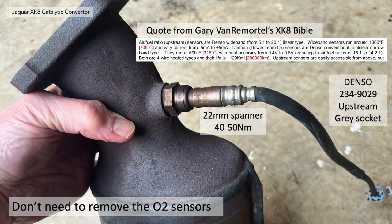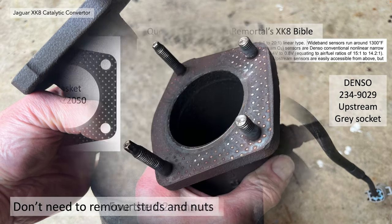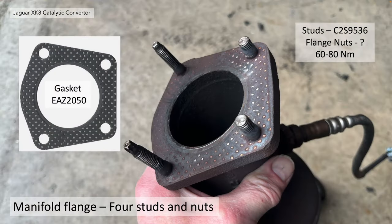You don't need to remove the O2 sensors if you're just removing the cat, but if you need to replace them, use a 22mm spanner torqued to 40 to 50Nm. There's a quote from Gary Van Rymortel's XK Bible on the actual operation of those — if you're interested in 4.2 litre data, take a look at Gary's XK Bible; I'll put a link in the description. The manifold flange is located to the exhaust manifold via four studs and nuts, with a gasket part number shown, torqued up to 60 to 80Nm. I couldn't find the part number for the flange nuts, so I'll have to find that one out.